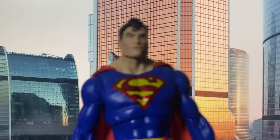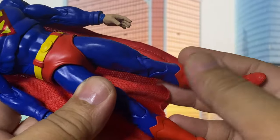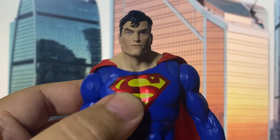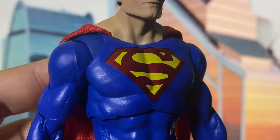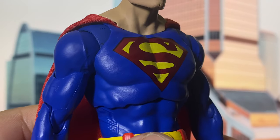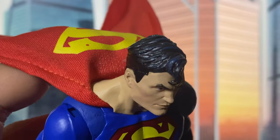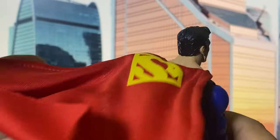Now let's get into the details. At first glance you might notice a darker shade of blue, which is a fresh change. The two notable updates are as follows: first off, the classic Superman logo is now painted on rather than sculpted. Personally I'm totally fine with this since they nailed it — the glossy red and yellow paint make the logo really pop against all the blue, which looks so cool.